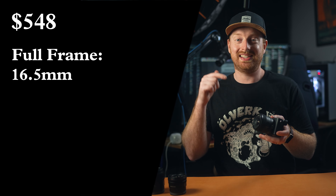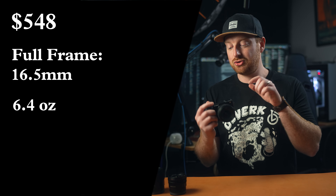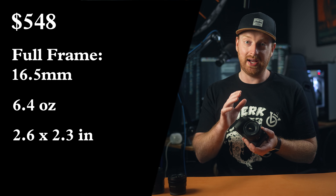If you don't like lugging around heavy cameras and you are a fan of wide-angle images and you still want some bokeh and great low-light capabilities, this is a great lens to check out. The 11mm costs $548 USD and it is a 16.5mm full frame equivalent lens. It weighs 6.4 ounces and measures 2.6 x 2.3 inches, a very lightweight kit that will take up little space in your bag.